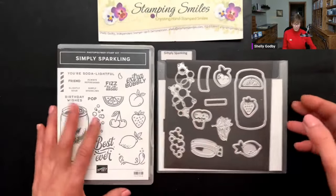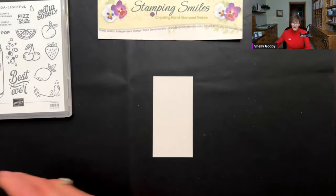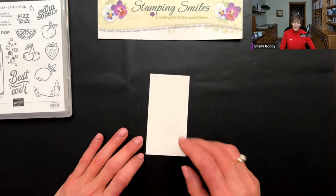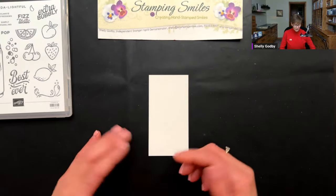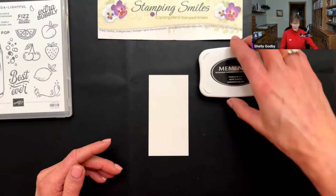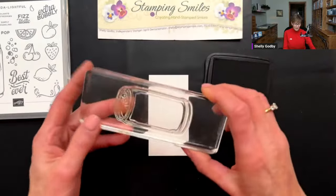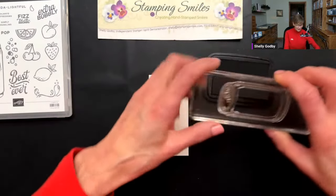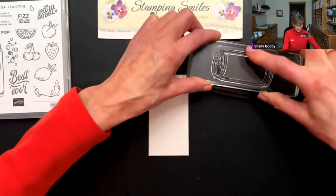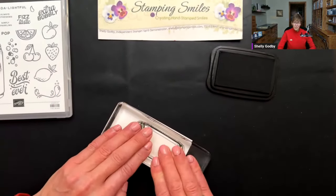We need to do some stamping before we start die cutting. I have some basic white cardstock here. Whenever you're stamping on white cardstock you absolutely want to use the Stampin' Up! Basic White cardstock — it has a smooth, tight finish to give you a crisp, clean image. I'm going to be coloring with Stampin' Blends, so we need to use the Tuxedo Black Memento ink pad. Most of the other inks the blends just make them disappear. On a clear block I have the soda can. Let's get this good and inked up — that's looking pretty good — and I press everywhere. Fantastic.